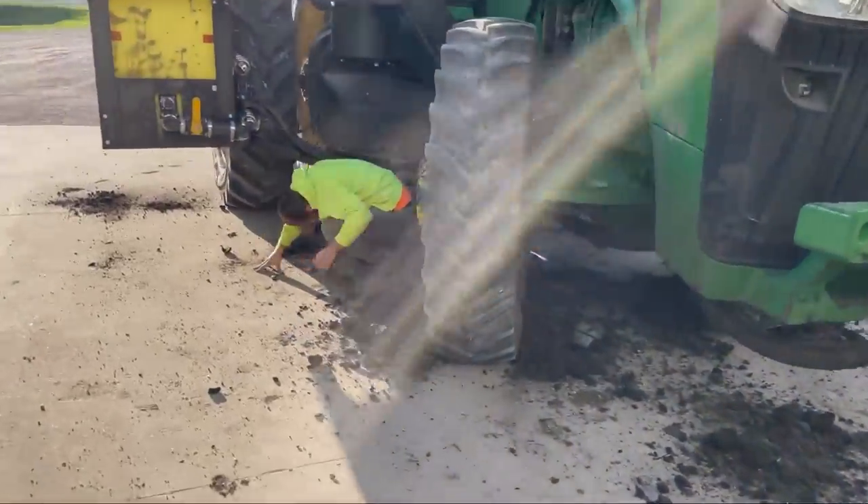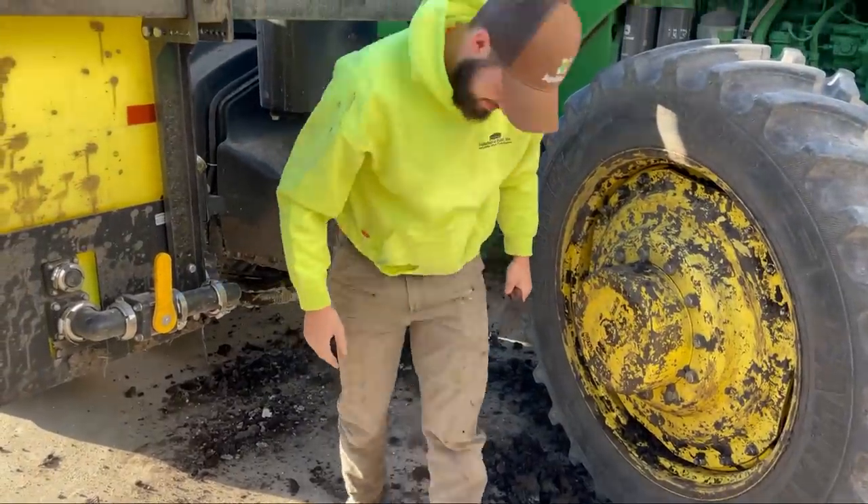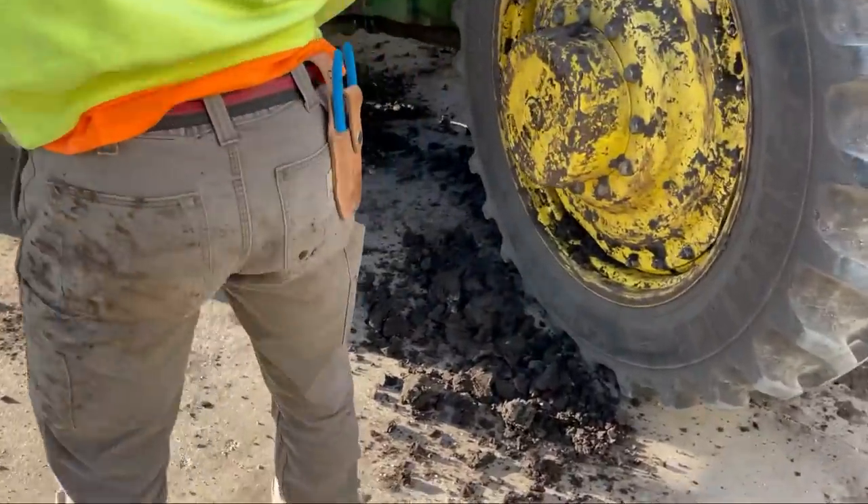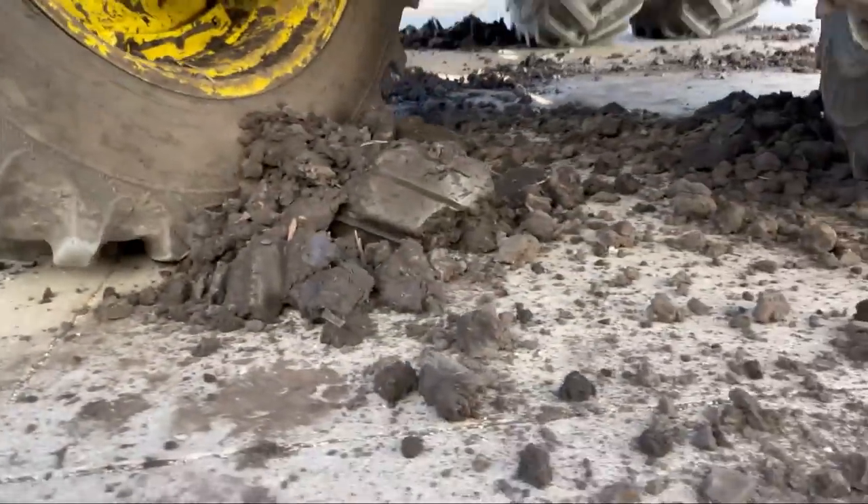Cole, we are having a good time. We are having a good time. A little dirt there, a little dirt there. Some dirt there.